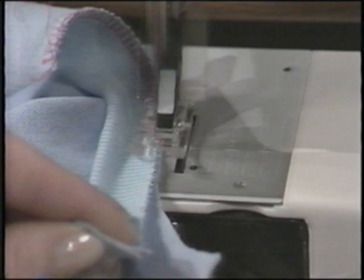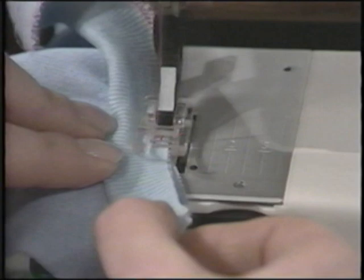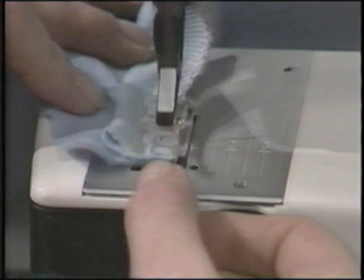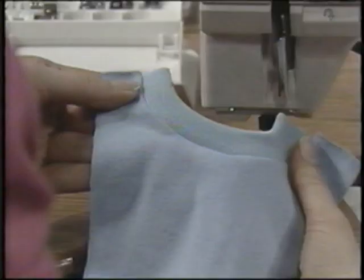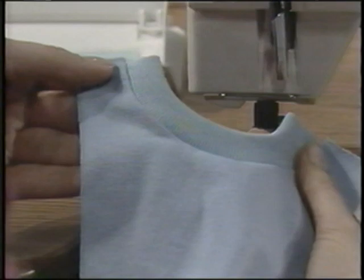If you should ever need to rip out a seam overcast stitch, simply slip your seam ripper right down under the diagonal stitches. Now I hear that little beep beep — that's telling us we're running out of bobbin thread. We can change easily. Look at that wonderful ribbing application.